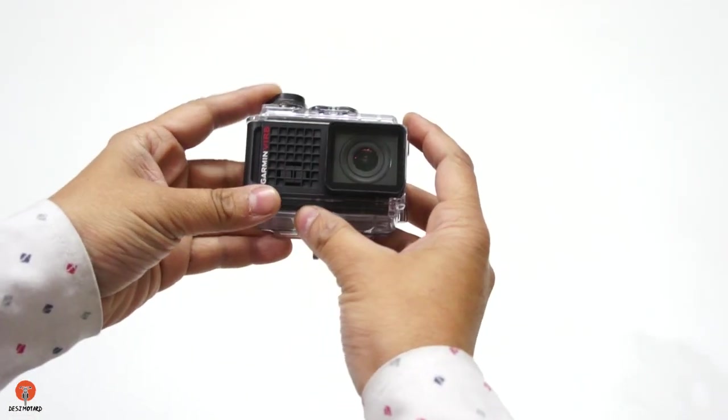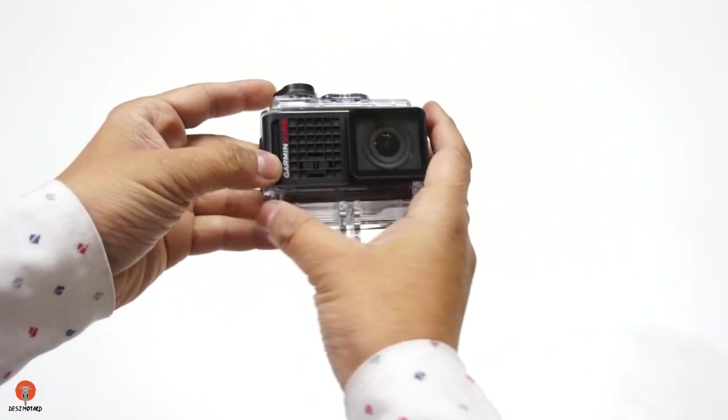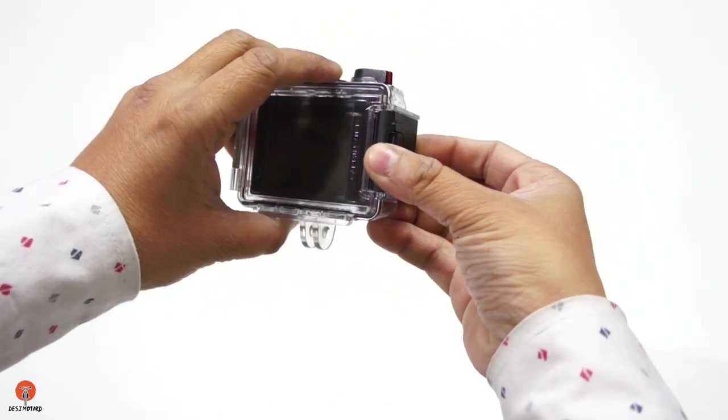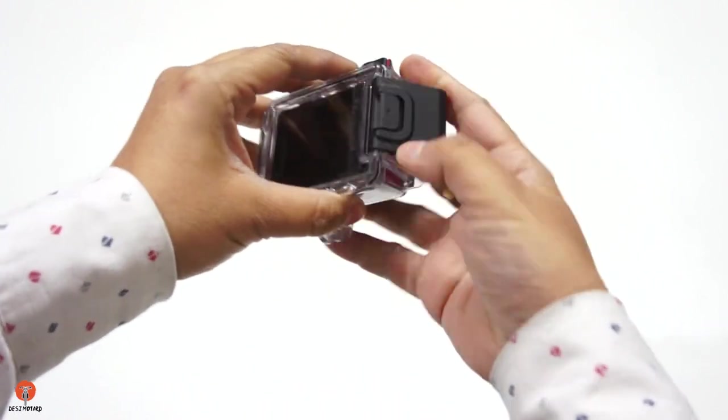This is the Garmin VIRB Ultra 30 action camera, and it comes in a waterproof casing which is waterproof up to 40 meters. So let's open this case.